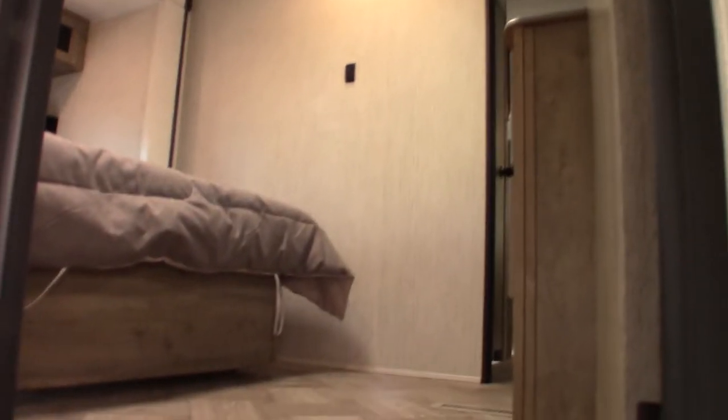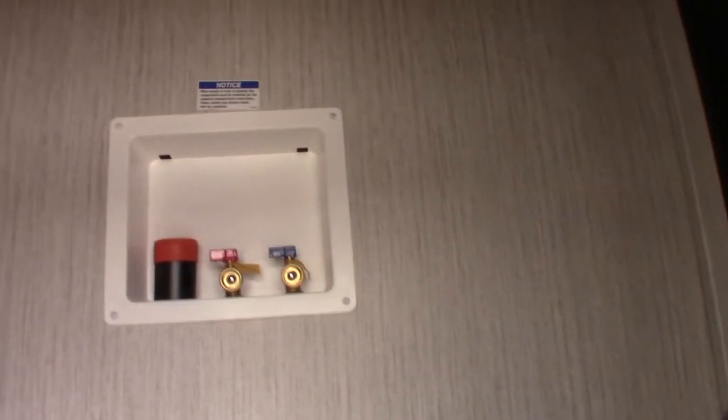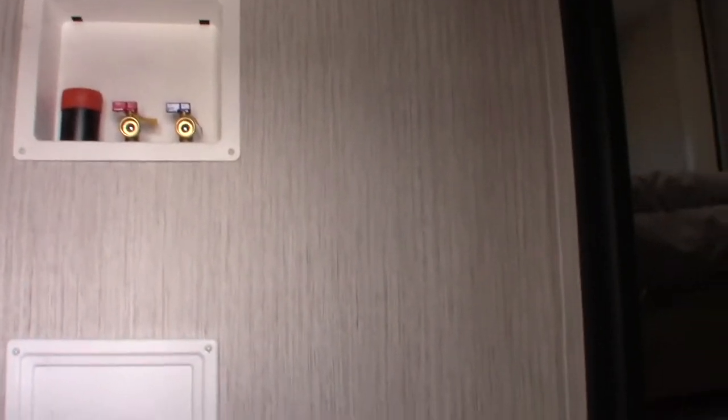This is storage. This is the bedroom in here, and this is plumbed and wired for a washer-dryer combo. If you wanted to add a washer-dryer combo in here, you can do it. I'll show you more of that when we get inside.